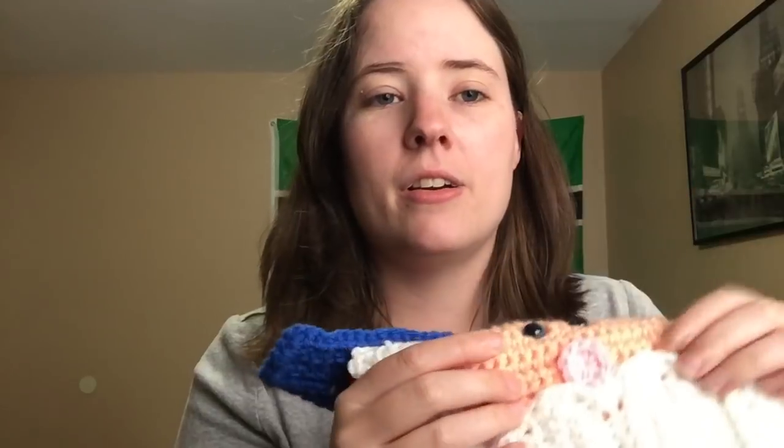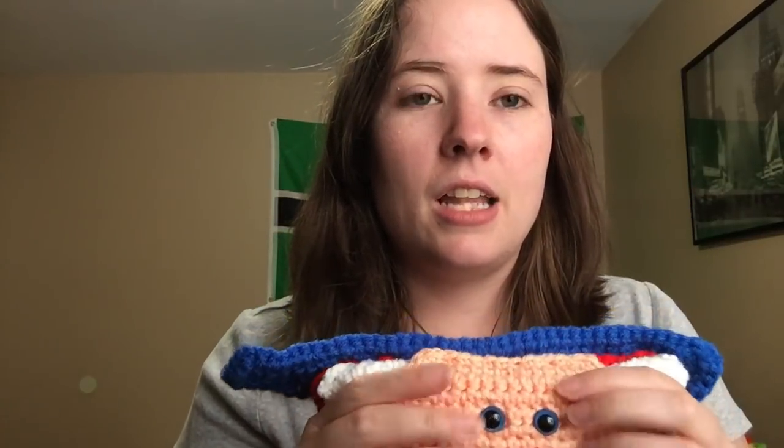Back to the Snappy Sam — I forgot to say the colors. It's all Red Heart Super Saver also: Hot Red, White, Café Latte, Bright Yellow, Blue, and Petal Pink. And his skin is — I love this yarn — Light Peach. I almost always use Red Heart Super Saver for stuff like that. I just use that peach color because it's the only Caucasian skin color that I have that I like for stuff like that.